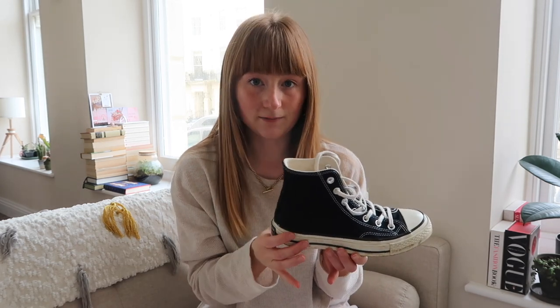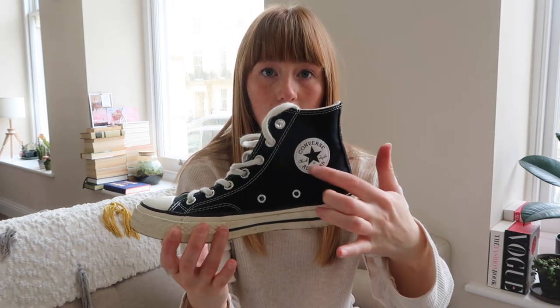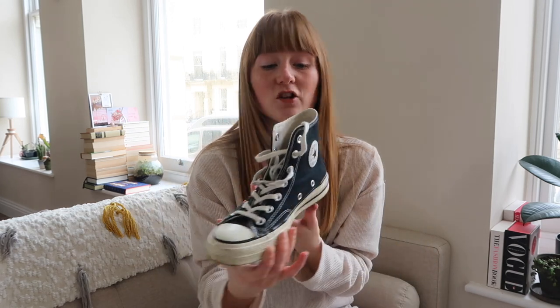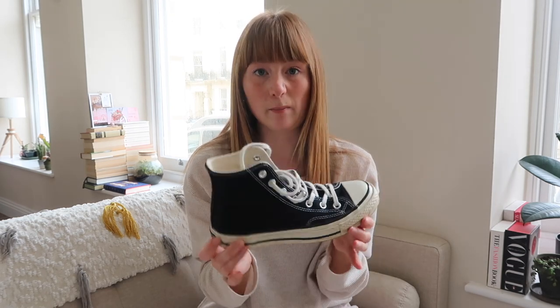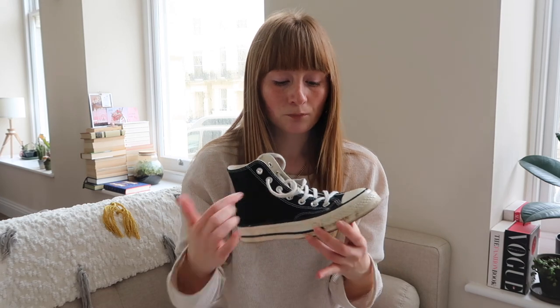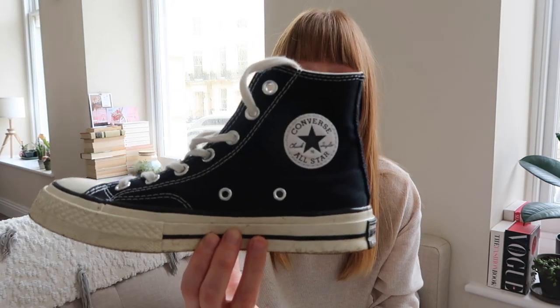Next up we have the black Converse. These are also Chuck Taylor 70s, so these aren't the original black Converse. The difference is they've got just the one black stripe along the platform and an embroidered logo — it's like an embossed leather patch that's stitched on rather than printed. These are the black with contrast stitching — white stitching and an embossed white logo.